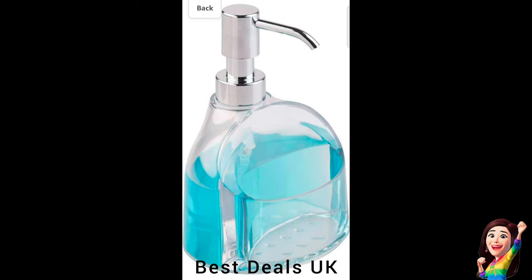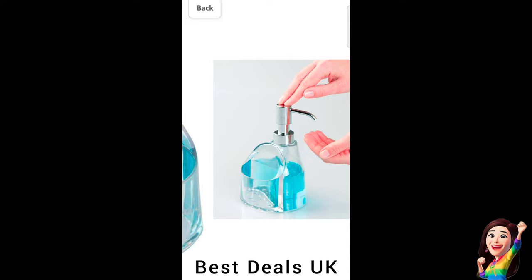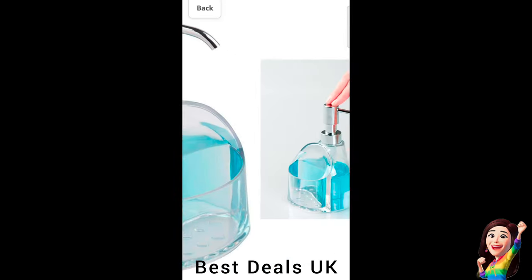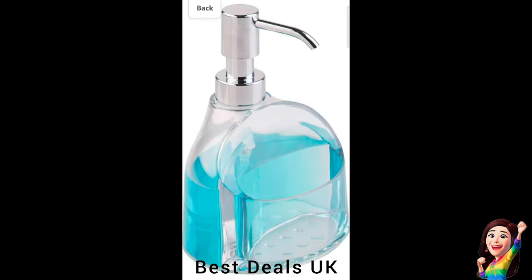21. Dispenser Pump: Made of durable plastic with a chrome-finished plastic pump head. Soap dispenser pump with caddy organizer for sponges, scrubbers, and sink stoppers. Product link is given in the twenty-first link.